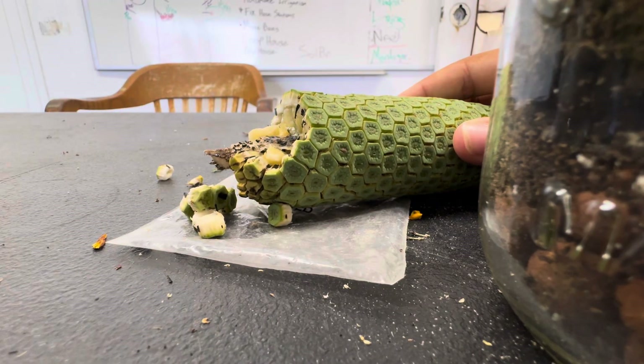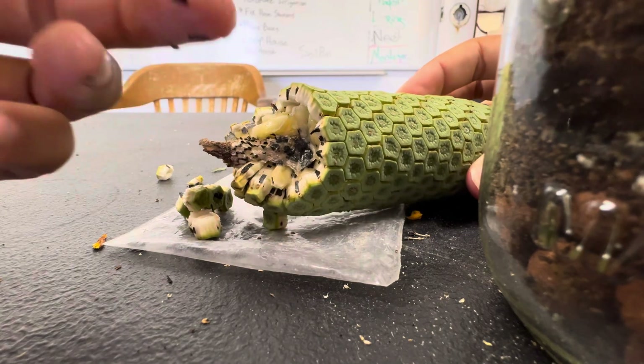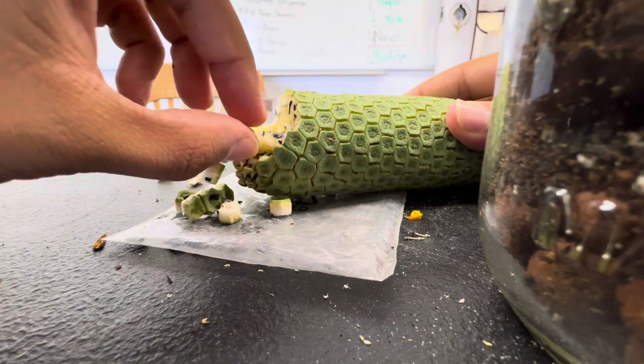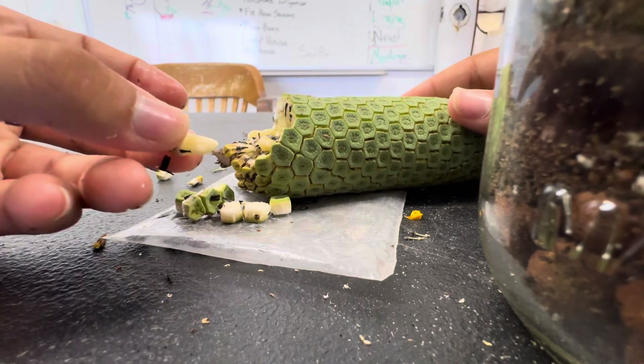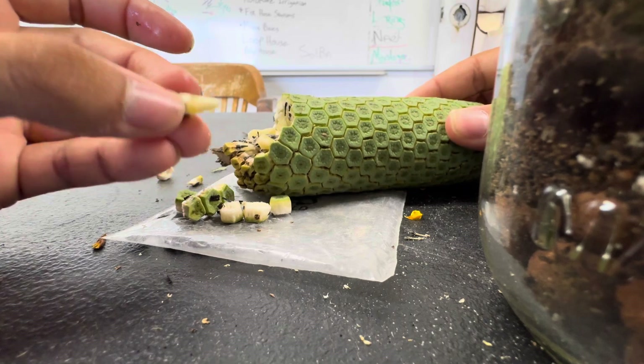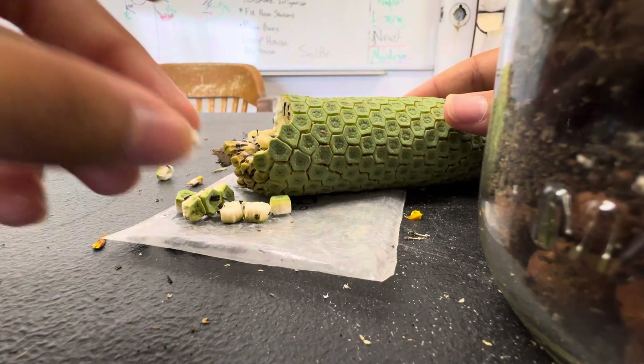Nothing like I've ever tasted before. It's very different, but very tasty too. I just can't believe it — I was here a month ago and these were all unripe, but right now they're all starting to ripen up.